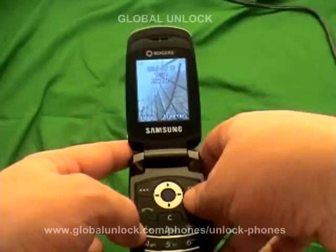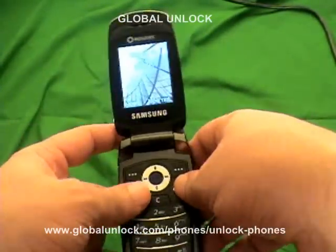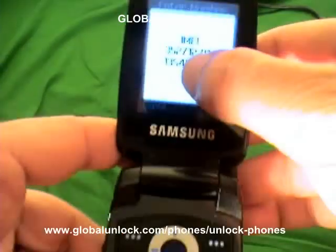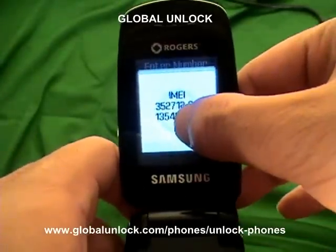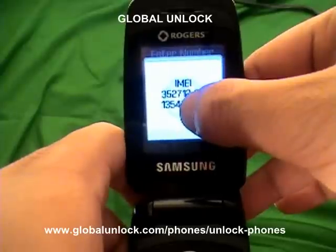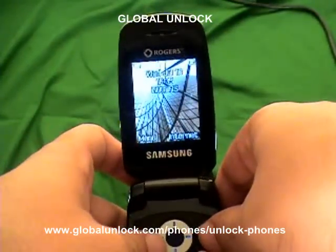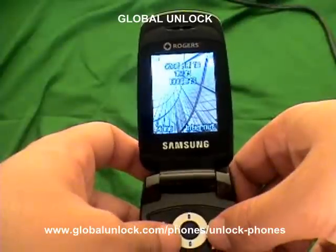In order to do this, first you need to get an unlock code. In order to calculate your unlock code, it is actually calculated off your IMEI number. You can get your IMEI number by typing in *#06#. Now you'll see an IMEI number come up. When you take this number, go to www.globalunlock.com or the link in the comment section of this video and enter this IMEI number. It's very important for this IMEI number to be accurate because this is what your unlock code is calculated off of. If this is wrong, your unlock code will be wrong, because each phone has a unique unlock code.